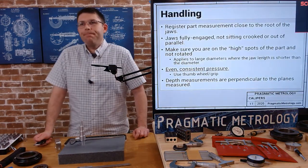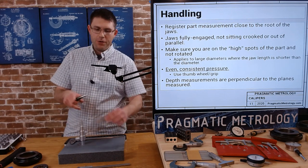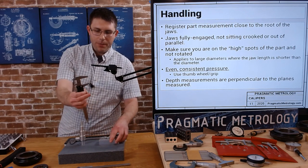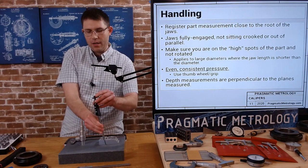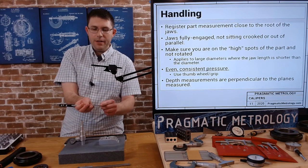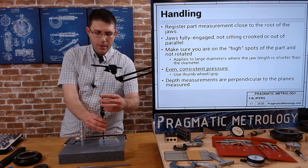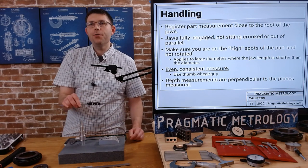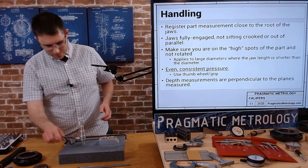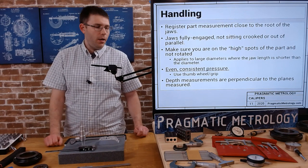Make sure your depth measurements are perpendicular. I've seen people measuring with the depth bar at an angle — this will not give you an accurate reading. You need to make sure this is perpendicular and these edges are flat. Rock it around and twist a little bit, apply a little pressure, and then take your reading. It can be a little tricky sometimes — depth measurements are some of the harder ones to do with a caliper, so make sure you practice those.